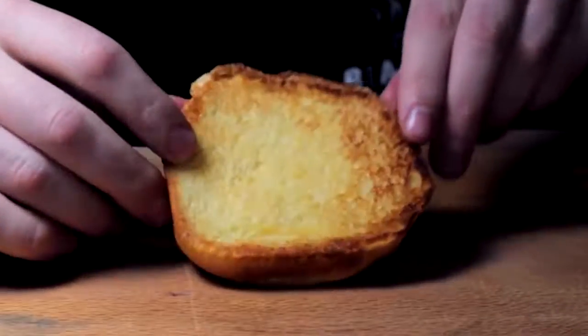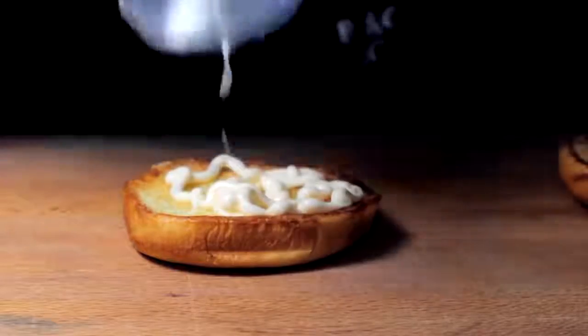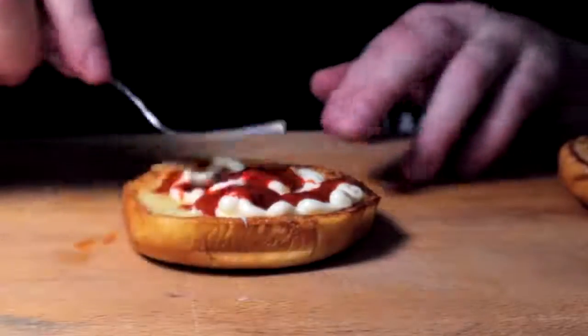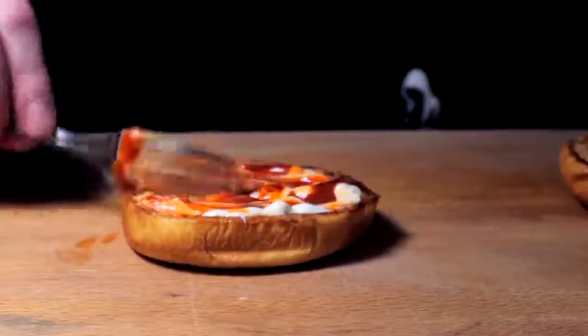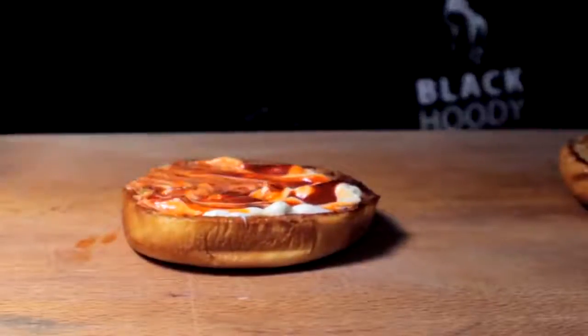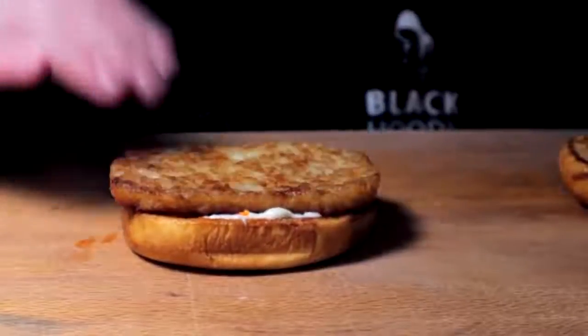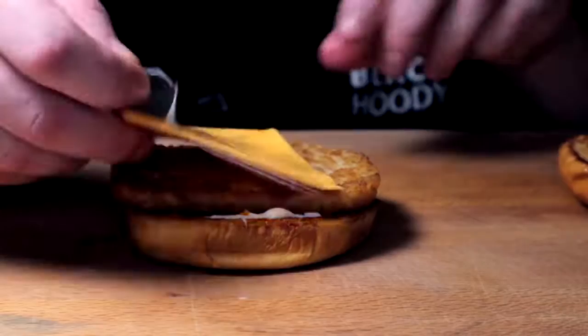First things first — perfect little toasty bun. Mayo. Hey Valentina! Amateur fork spread, but we all good still. I can't help but feel that the hash brown has to be at the base. Once that's there, we can hit it with a cheese slice.